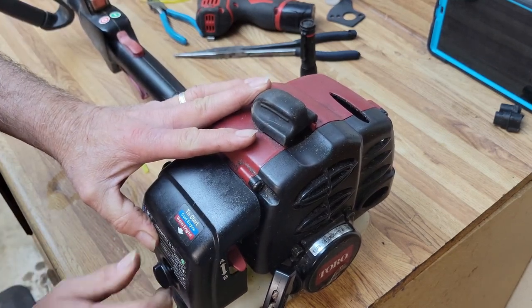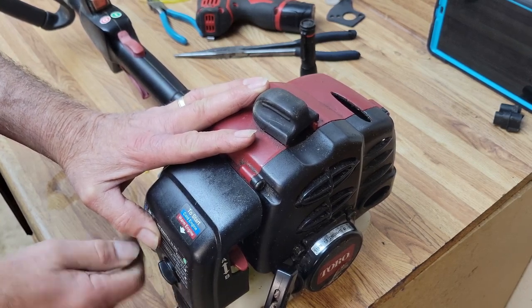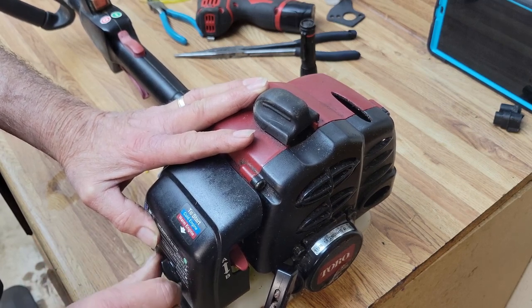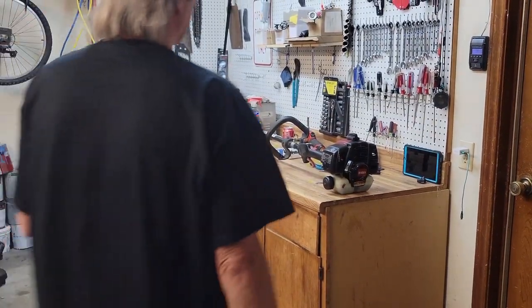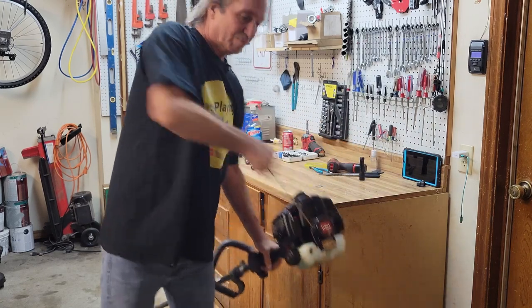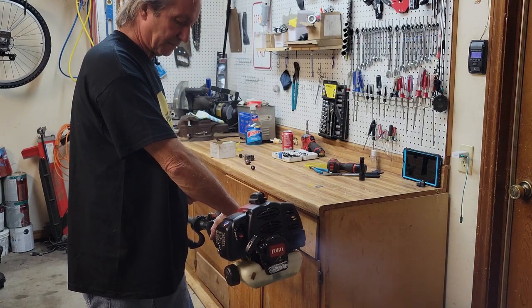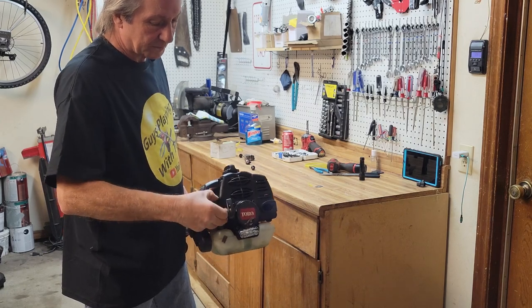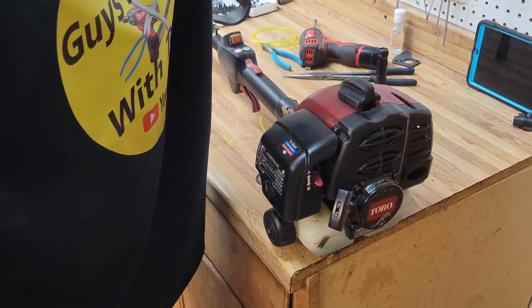Now we know she starts really easy. For the big question — will she accelerate? Since we just started a second ago the carburetor and everything's full of gas, so we should not have to use the choke again. Let's see what we've got — hit the starter. We're going to do a little adjustment to see if we can get as much of that out as we can.